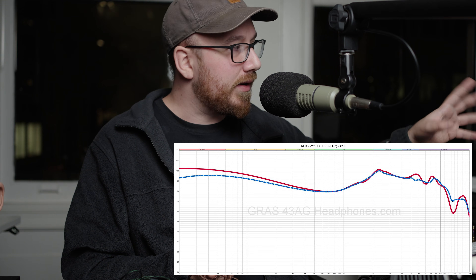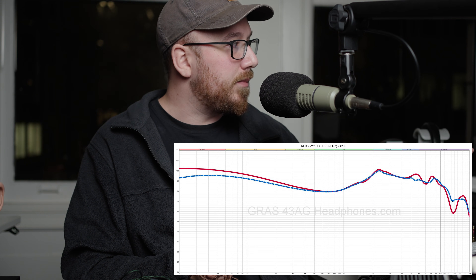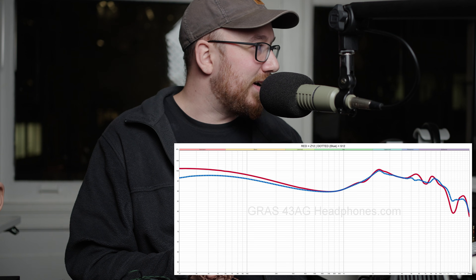In the sub-bass we're talking upwards of four or five dB, but it does taper. So it's not the most crazy lift for the bass, but it is still something. Moving on.